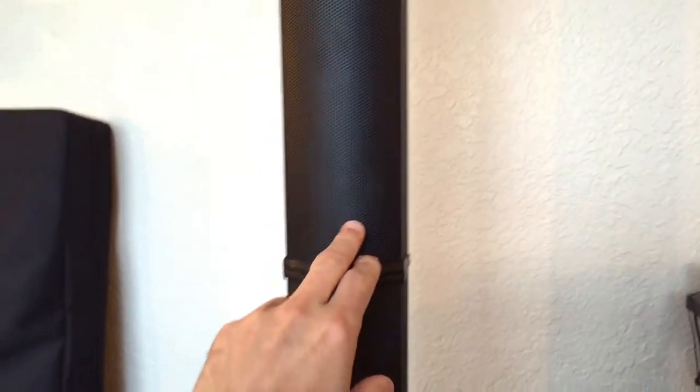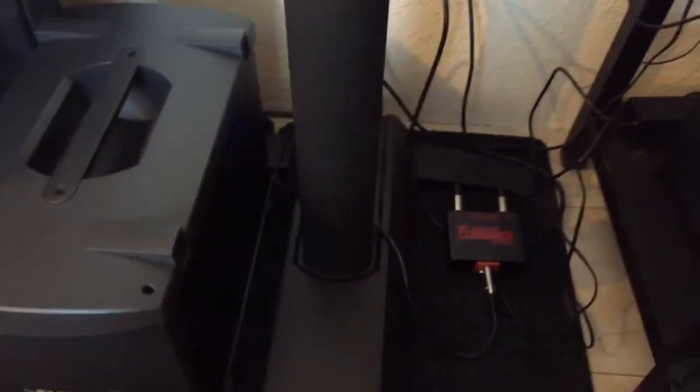One thing I wish they would let me do is plug this directly into the base without having this extension, so this could sit on a table. That's not possible — the connectors are different and I see no easy way of doing it. I found the connectors online but it's probably not worth doing.